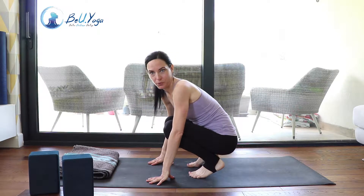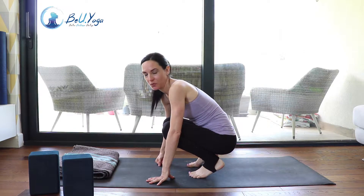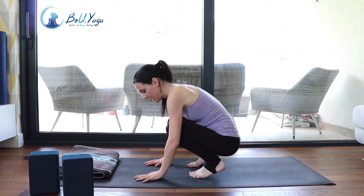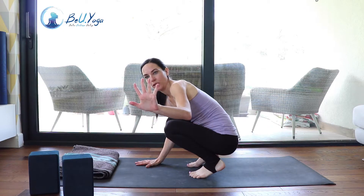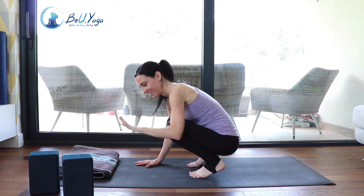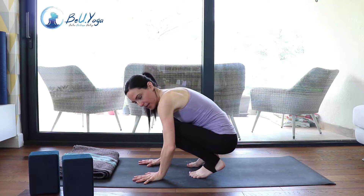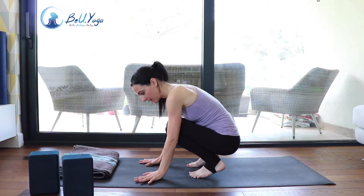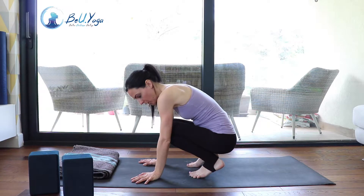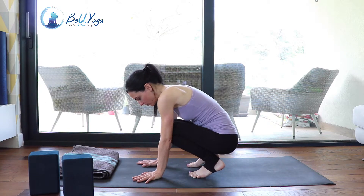Before you practice crow, work on plank and chaturanga — check out my videos for those first. When you're ready, spread your fingers really wide. Imagine the feet of a crow: you really spread your fingers apart. The index finger points forward so your elbows won't go out. Some people find it helpful to turn the hands slightly outward so the elbows stay inside, with hands about shoulder distance apart or a little bit closer.